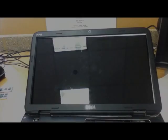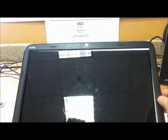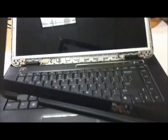Now we have to pry the bracket out — it takes a little while. Just be careful and don't pry too hard, and it works.